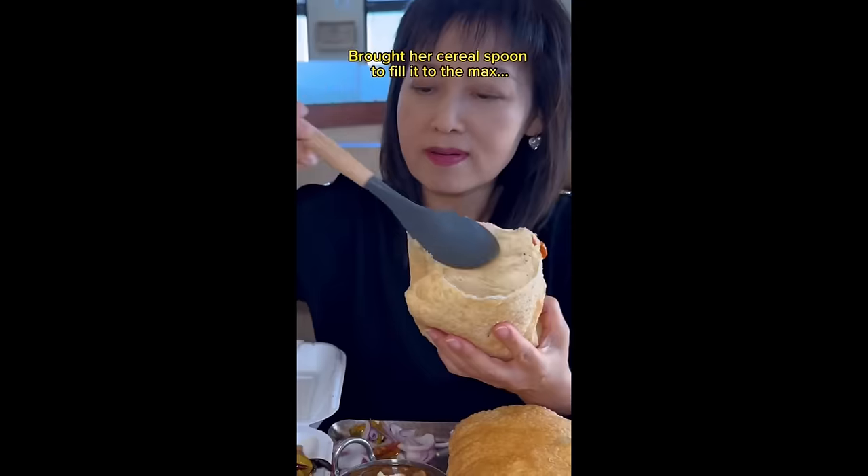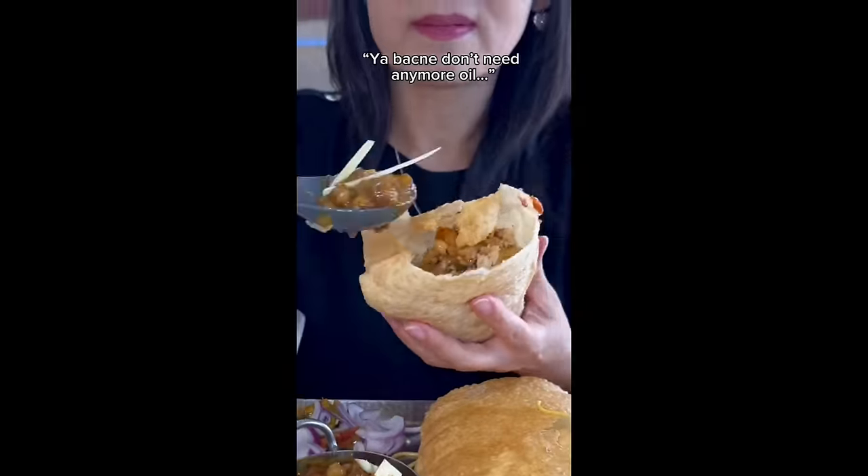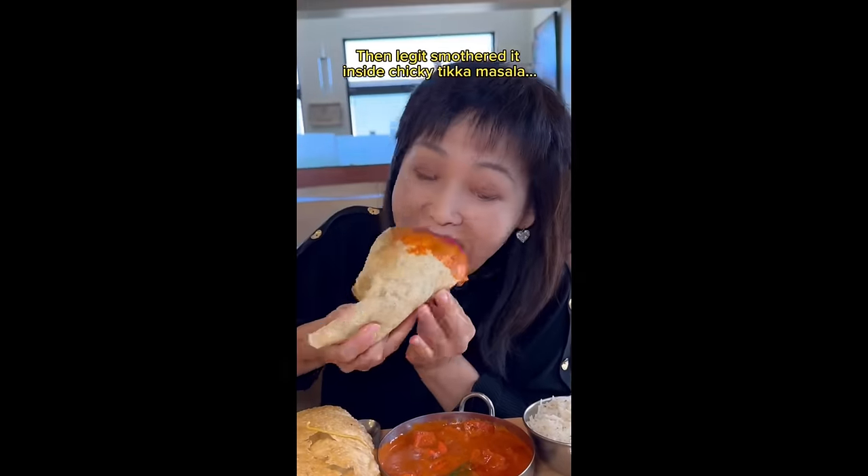Oh, Chinese food? I thought you were gonna have Indian food — that's Chinese food! Using a real spoon to fill it to the max, nearly scooping up everything, then smothered it inside. Shiki teka masala — holy shit, what the fuck? What's wrong with you? Do you have no sharam?